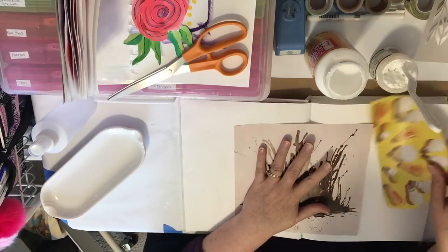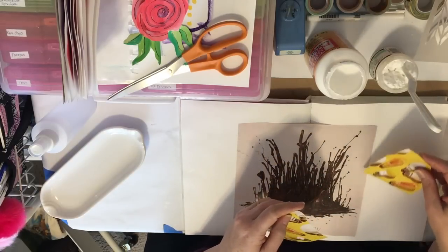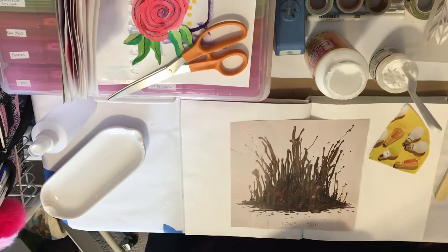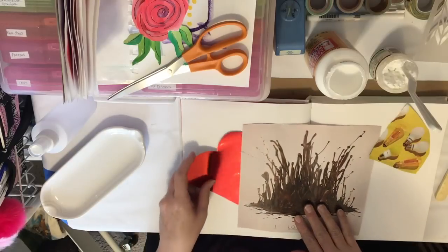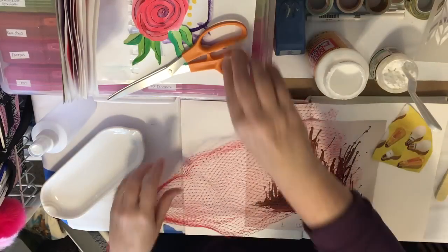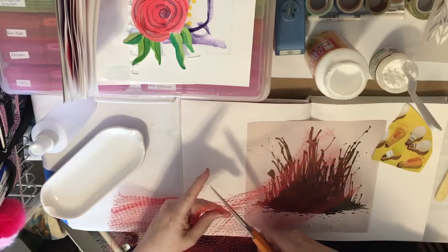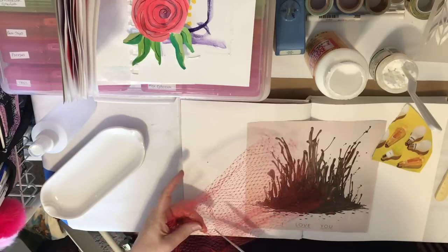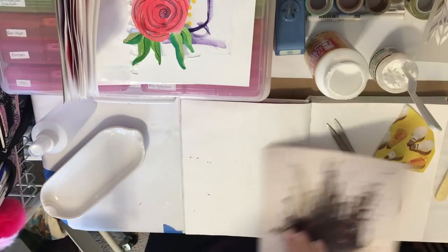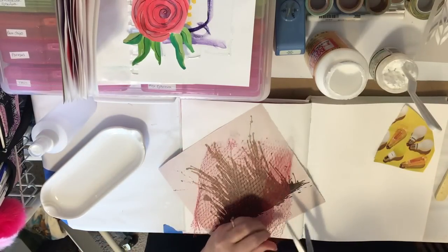I'm going to put that here, and this here. Actually I don't want all of this, just part of it. And I want to use some of this netting stuff that I have — this was just like some apples or oranges, maybe oranges came in this net bag. So I want to use this and open it up because it's going to give some texture.